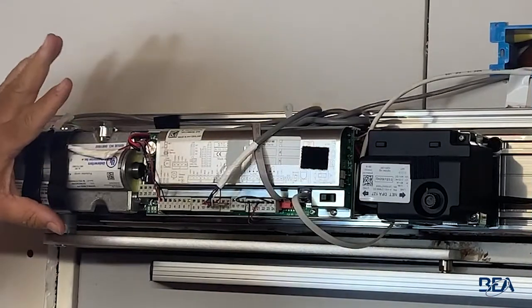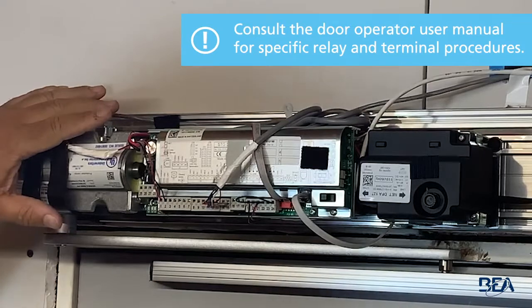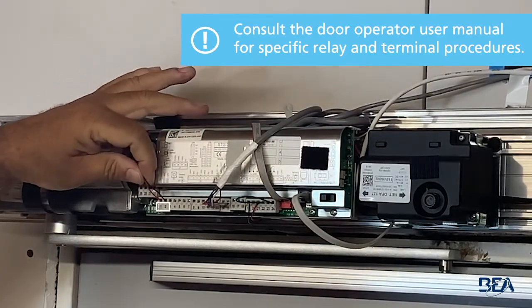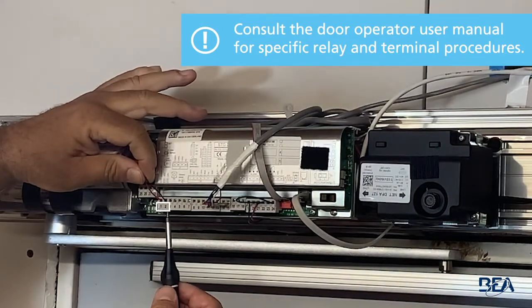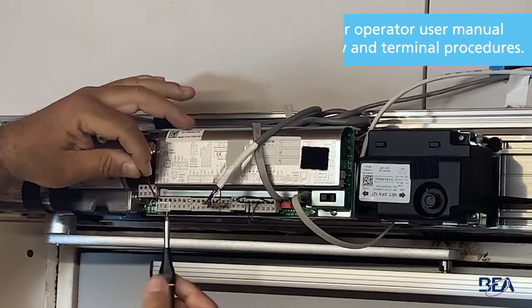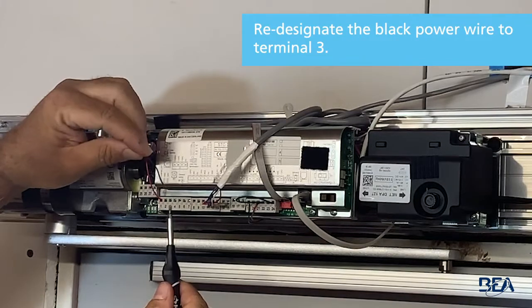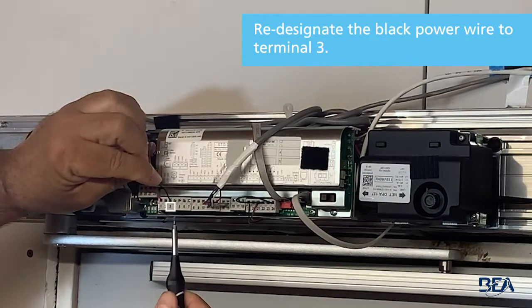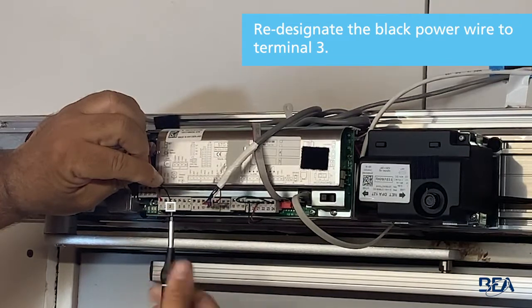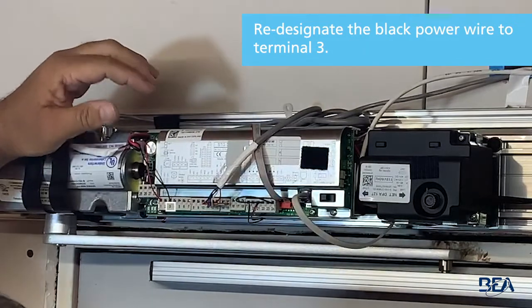I'm utilizing a Record 8100 as the example operator that we're wiring to. On this specific operator, terminals 1 and 2 are your signal to open the door. Terminal 1 is the common — it's both the 24 volts and the common, so it is a power terminal. We're going to redesignate this line for power. Terminal 3 is 0 volts, which means if we hook this to terminals 1 and 3, we'll have 24 volts, which will power up both our TR-900 transmitter and our touchless switch.